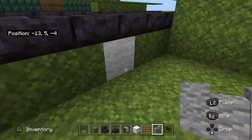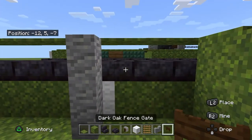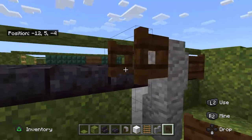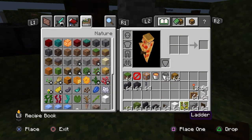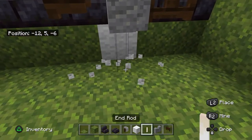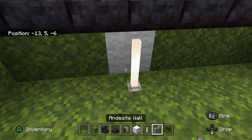Place them next to the emblem — the white emblem on the inside, as you can see here. Dark oak fence gate on the front, and then an open one on the back for the handles. You can see I'm using an end rod as the machine gun stand, one on each side.